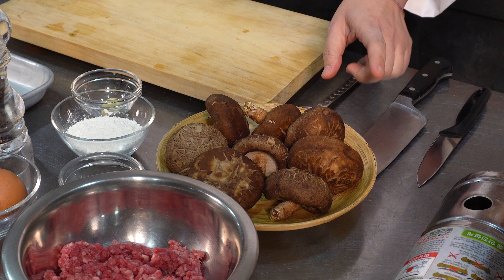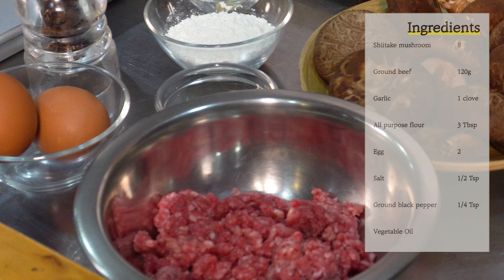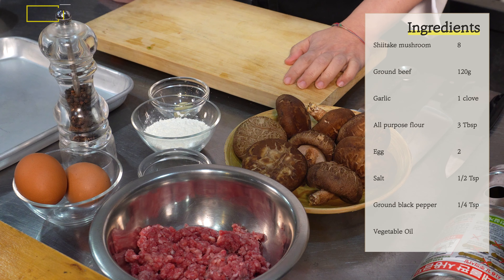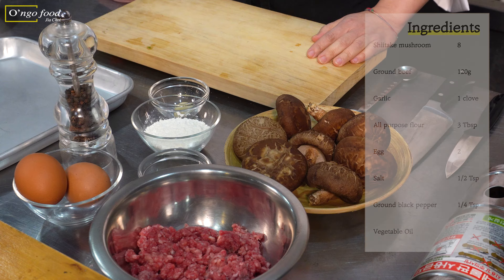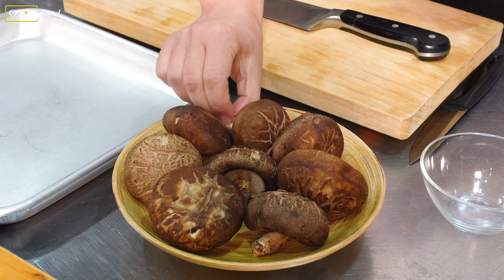The ingredients we're going to use for shiitake mushroom pancake are simple. Of course, shiitake mushroom — I have eight mushrooms — and then 120 grams of minced beef, all-purpose flour, salt, one clove of garlic, egg, and ground black pepper.